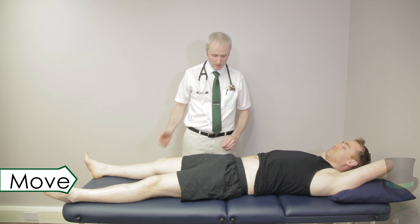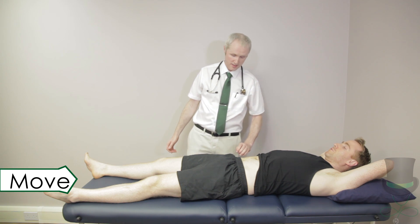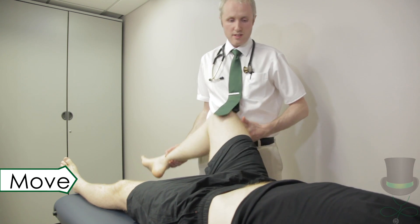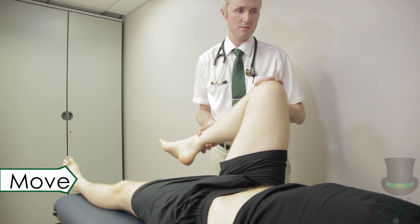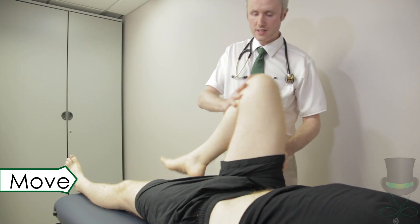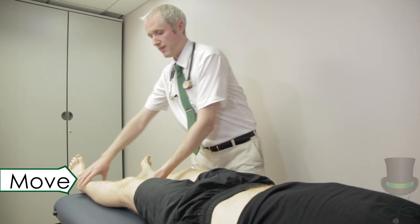Passive movement of the hip is carried out with the patient initially lying supine. First is flexion. Test for flexion by stabilising the iliac crest with one hand and flexing the leg with the other hand. Bring each knee up to the chest allowing the knee to flex at the same time. Test each leg.